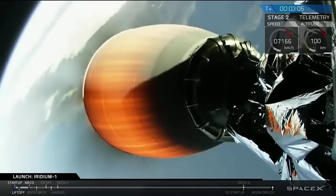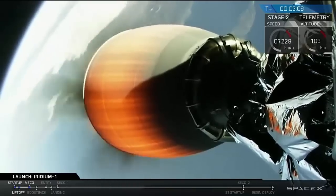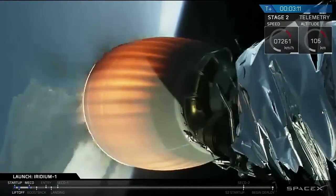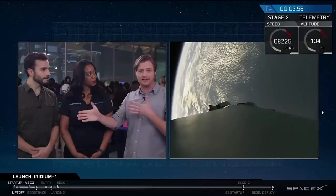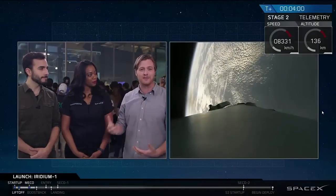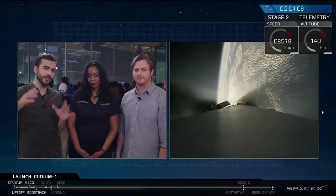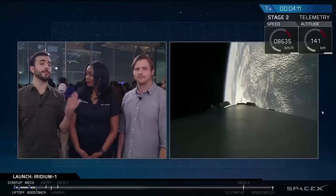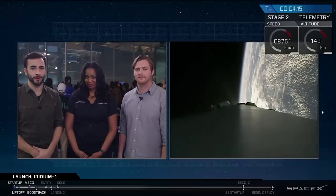The Falcon 9 first stage has successfully separated from the second stage and the second stage engine has successfully ignited — it means we're on our way to orbit. The energy in moving that direction will help decrease aerodynamic stresses on the vehicle. The last and final burn coming up a little bit later is the landing burn: that's when the first stage, right as it gets close to the deck, slows itself down, opens up its landing legs, and prepares for a soft touchdown on the deck of the autonomous spaceport drone ship.